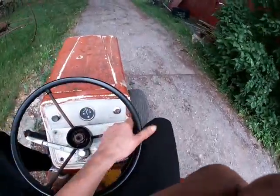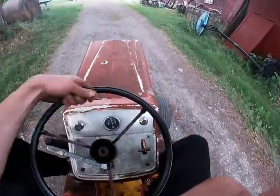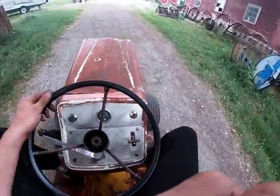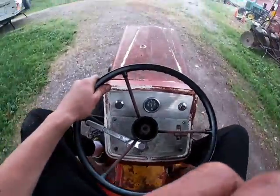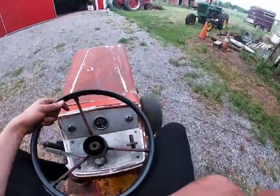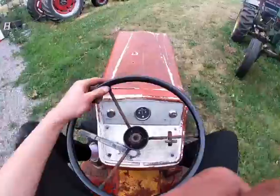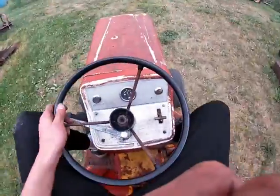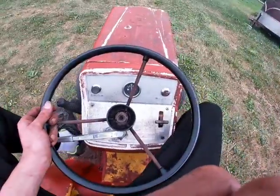Unfortunately the governor is kind of stiff — or I guess the throttle rather — but it works sometimes, and I think that's better than nothing. Unfortunately the hydro controls are also stiff, so to stop it you just kind of hit the brake.